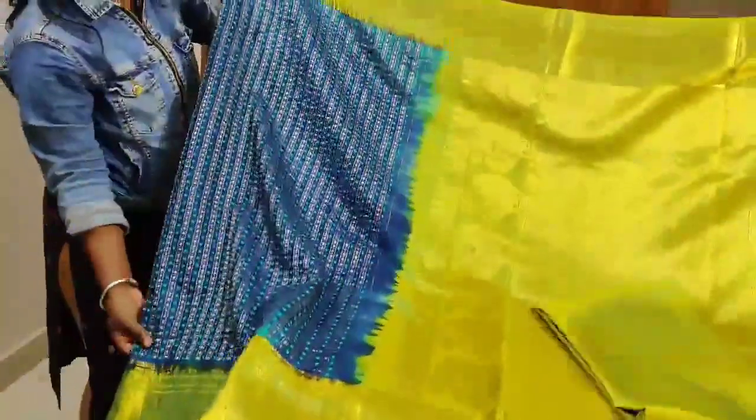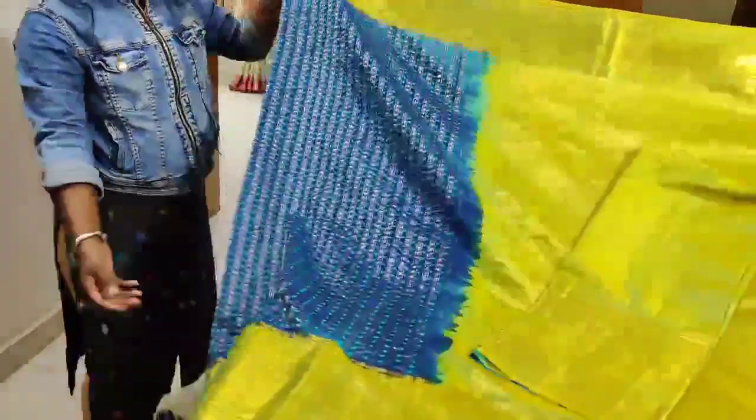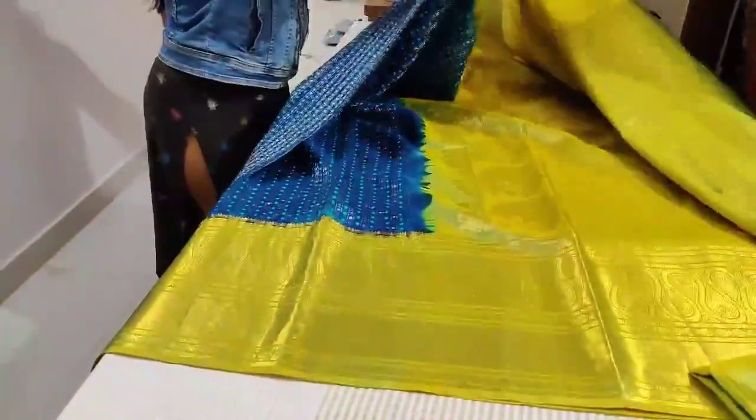The Pongal collection is here with Vastra now. It's not only for any particular festival — you can enjoy shopping and wearing this particular saree all throughout the year. Such a festive color, design, and collection. The color combination is amazing. This is the entire saree for you.